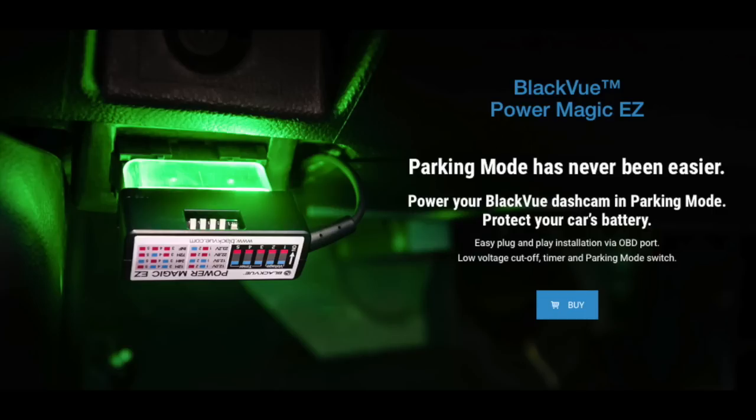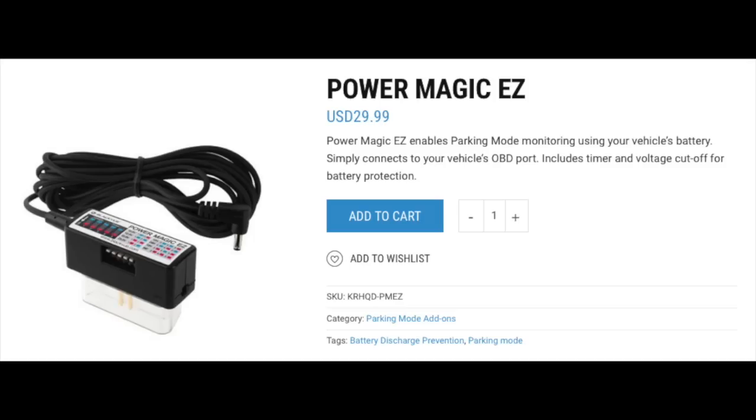We were also sent what BlackVue calls the Power Magic EZ. This adapter allows you to power your dash cam by plugging it into the OBD port instead of the DC plug. This allows for parking mode monitoring. I actually prefer this because the OBD port is in a hidden area of your vehicle where you won't see cords, as opposed to the DC plug where you will. This adapter costs an additional $30, but it would be cool if BlackVue included it standard with all cameras.